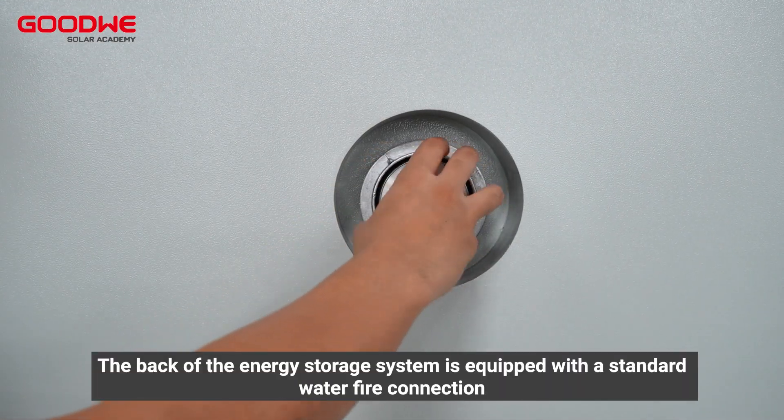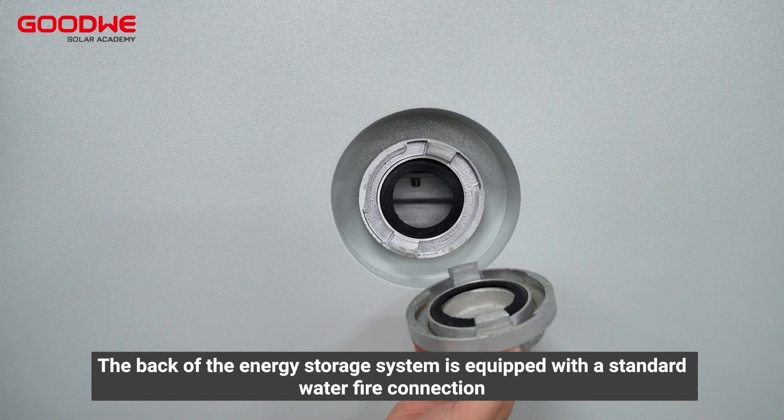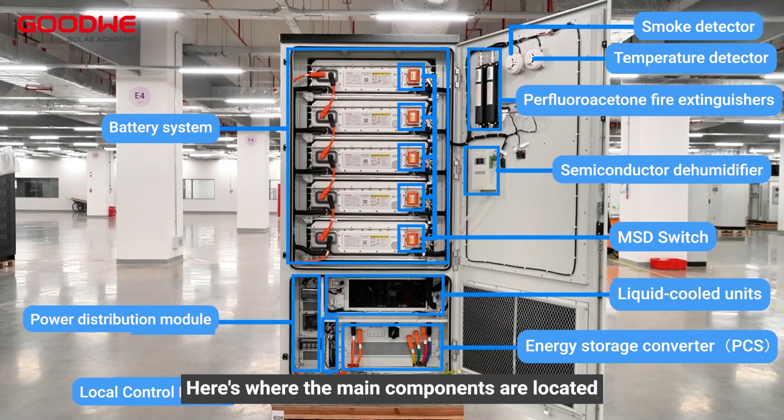Perfluorohexanone fire extinguishing equipment, smoke detectors, and temperature detectors form the fire protection system, which can provide protection against thermal runaway of electric cells. The back of the energy storage system is also equipped with a standard water fire connection. Here is where the main components are located.